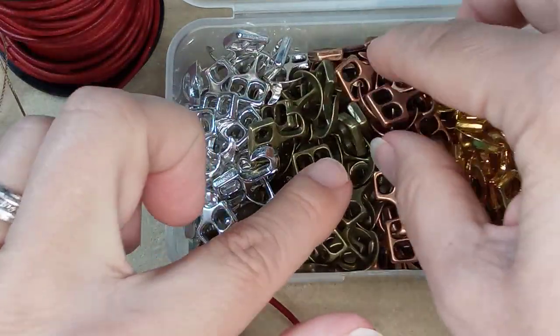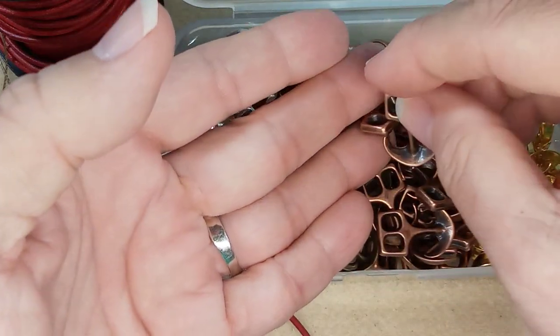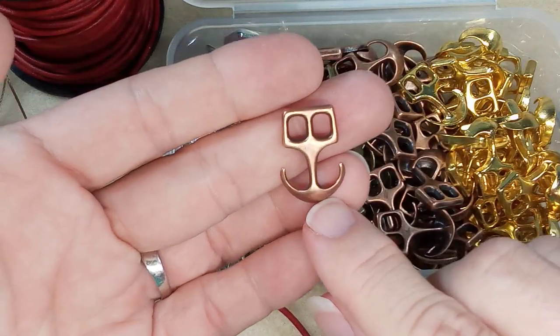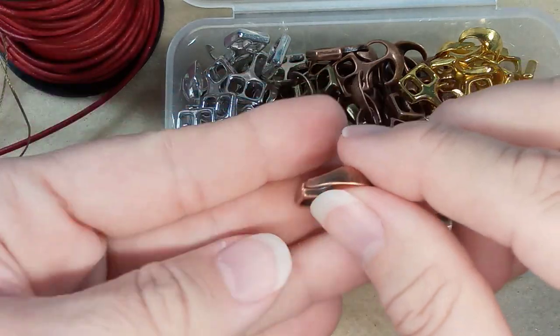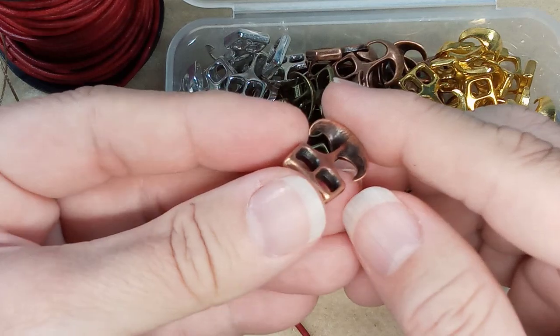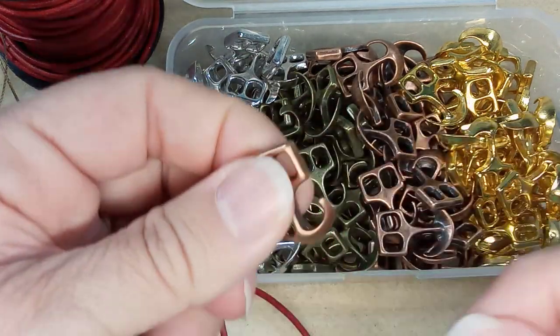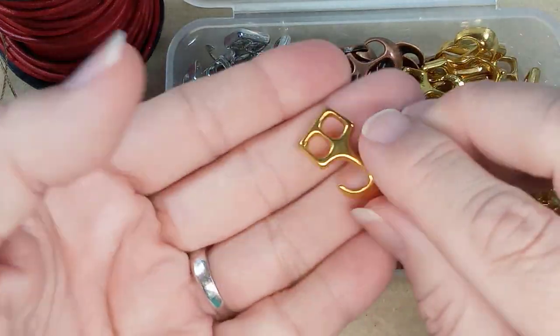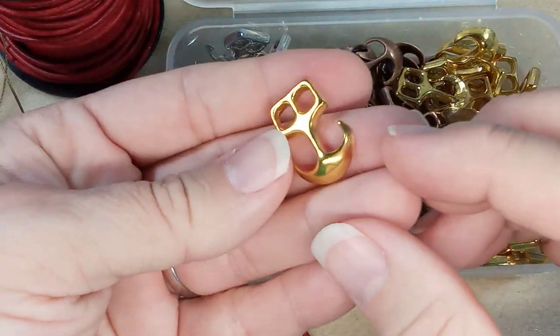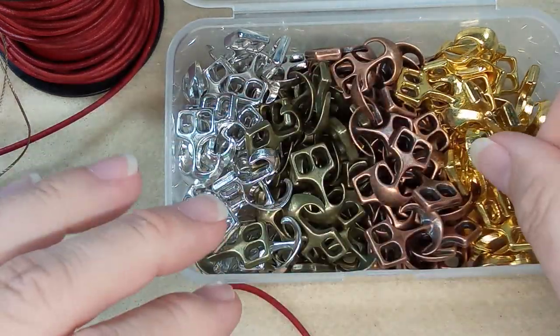And then there is a copper — the copper are really beautiful. There's some slight patina on it to make it look really antique-y. Their gold is really nice and shiny too. These are amazing, I was really impressed.